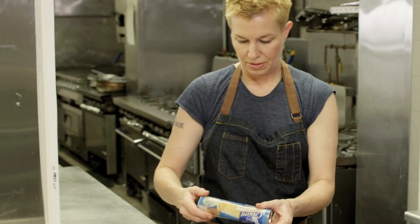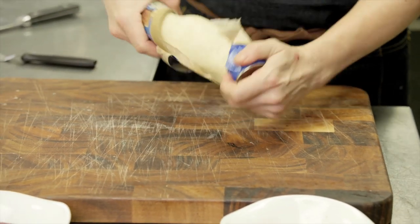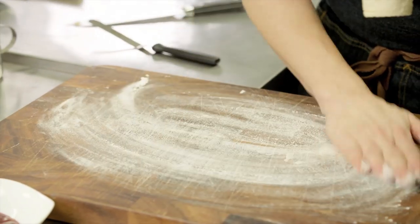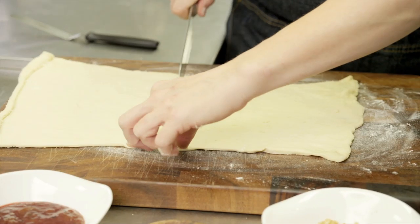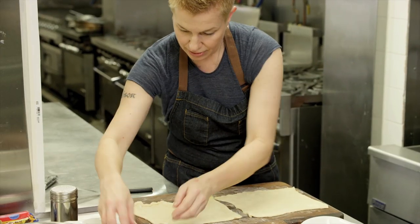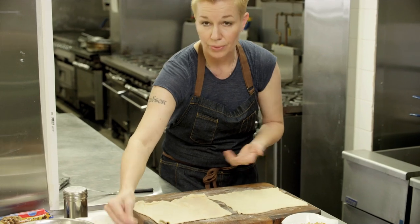Now we're gonna open up one of the seamless dough sheet tubes. We're gonna put a little bit of flour down here just so it doesn't stick while we're working on it. I'm just gonna roll that out, and then I'm actually gonna cut it into two pieces to make two different smaller portions. Then we're just gonna sprinkle a little bit of cinnamon and sugar — very important for the traditional rugula cookie.